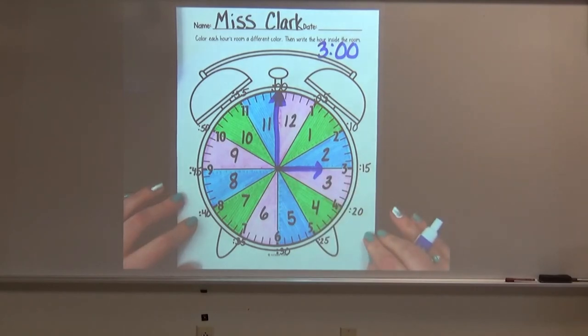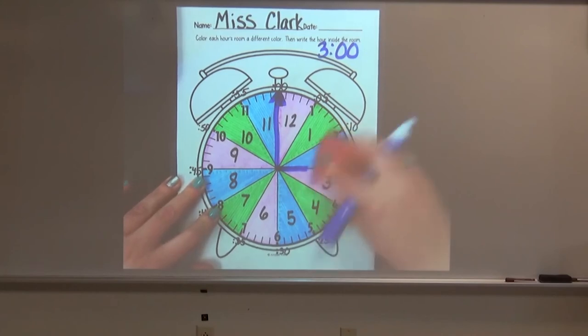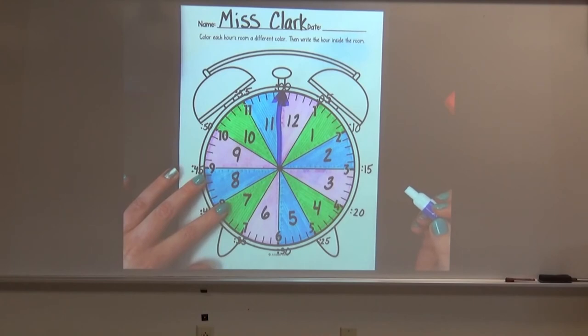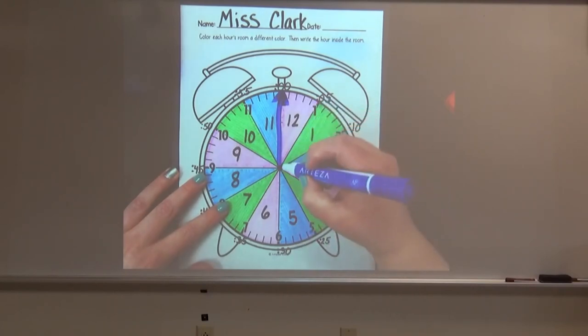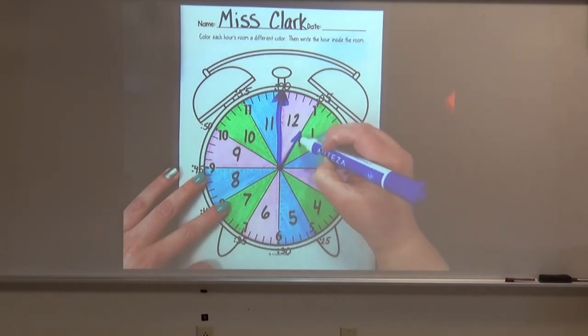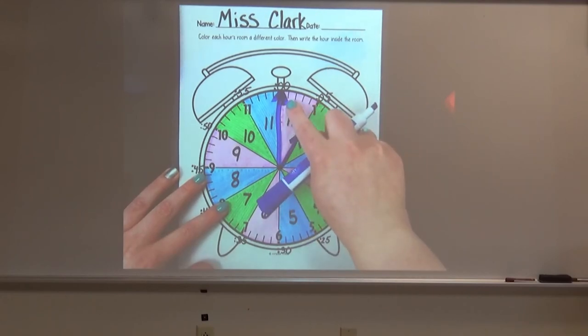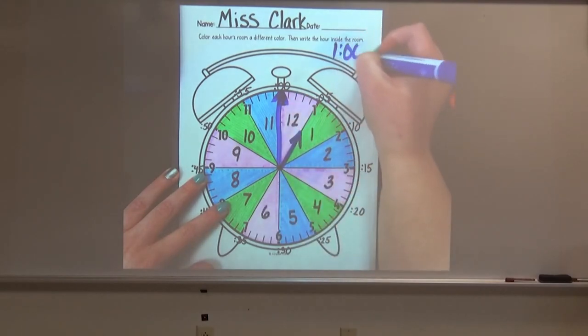I'll give you a minute to do that if you want to practice. You can do that for every hour. So when the hour hand is on a line that has the number on it, that is how you know it is that hour. So our hour hand is directly pointing at our 1, and the minute hand is directly pointing at our 12. That is how we know it is 1 o'clock.